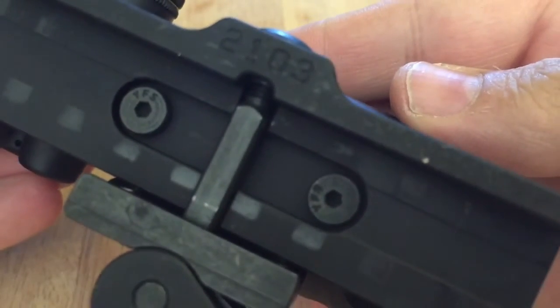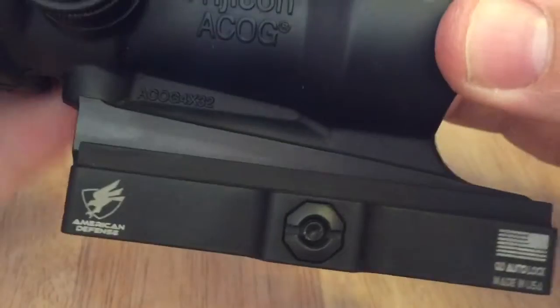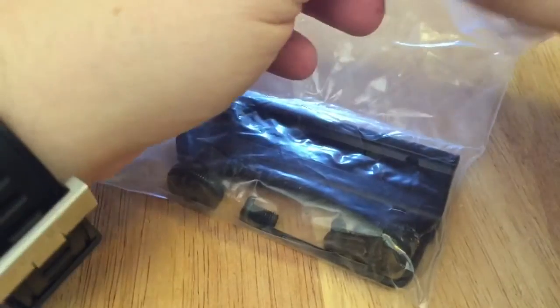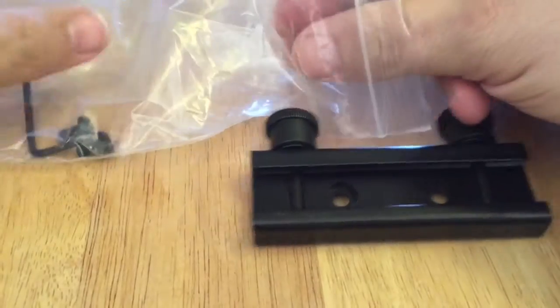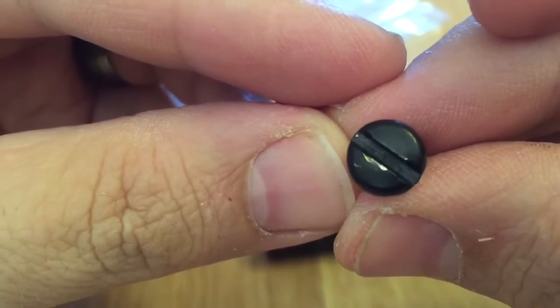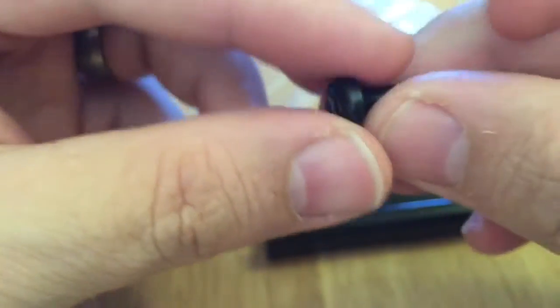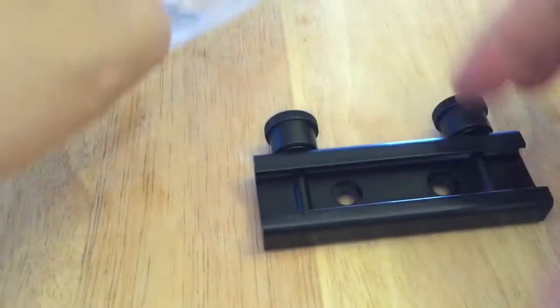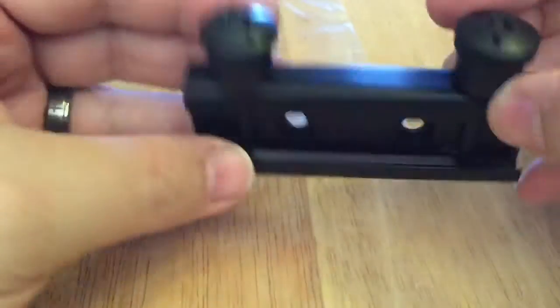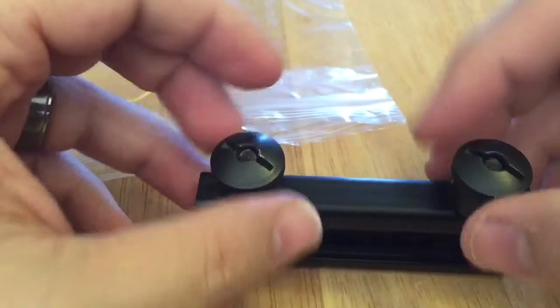Here are those two screws. It mounts up in the same fashion as the existing ACOG mount that comes on the optic — just two screws through the bottom of it. Let me do a comparison here between the two. Here's the old ACOG mount and the screws that originally come with it. It's got regular flathead screws — that's what the traditional ACOG mount comes with. It accesses the rail in two slots, with raised crossbars for the screw, and they thread down in regular screw fashion.